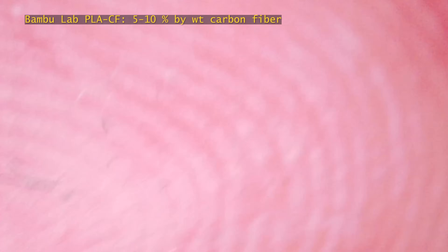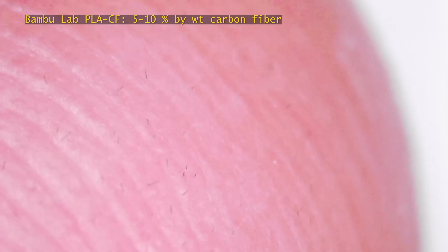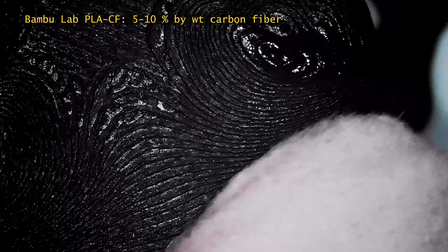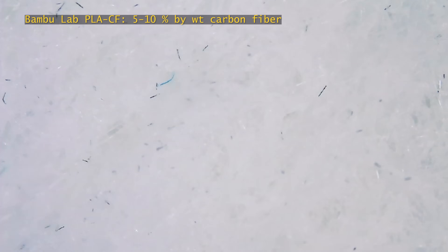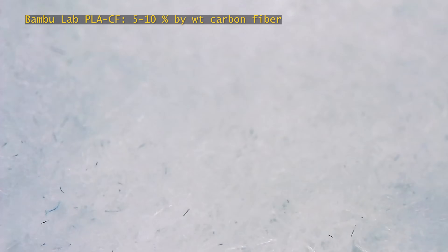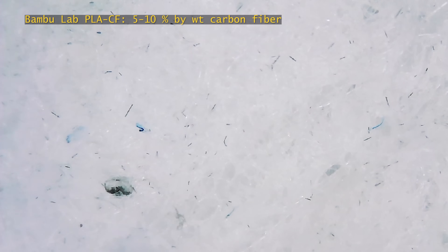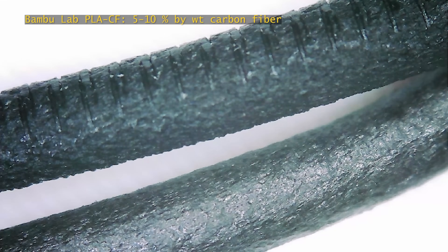I rubbed my two fingers together to see how those fibers would transfer, and they did transfer, along with other dust and debris. I'm now trying to wipe the fibers off with a wet wipe — it didn't really do anything. The smaller chopped pieces are still on my fingertip. I rubbed the wet wipe on the surface of the frog to get better contrast between the white wet wipe and the fibers, and they're still pretty embedded in there. There's quite a bit of fiber transfer from the PLA. Again, these fibers aren't something you feel, but after seeing this, I can't forget that they're there. Here's another close-up look at the filament — very rough surface. You can also see the bite marks from the AMS system on this one.